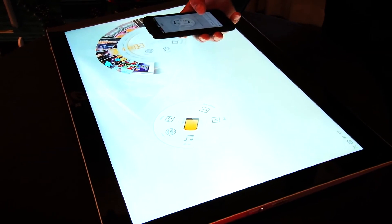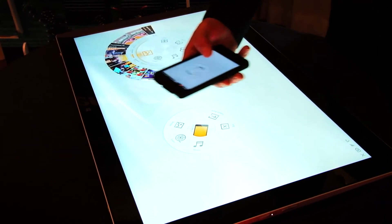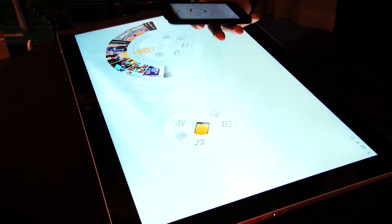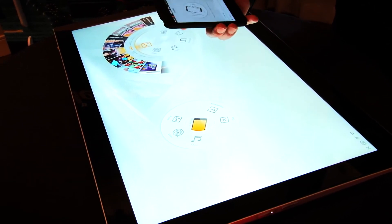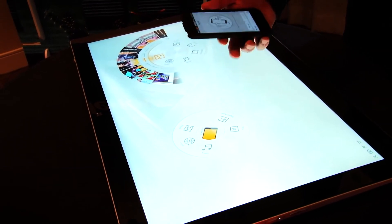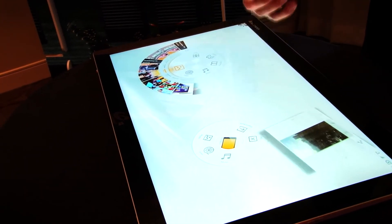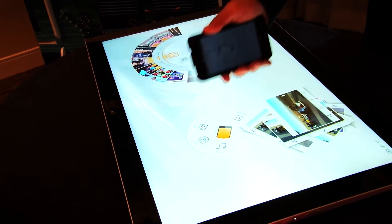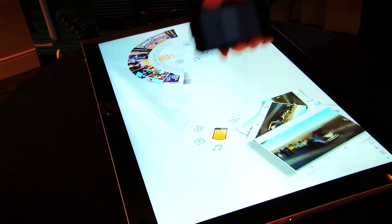Aside from setting the phone down and generating photos around the carousel to share them, you can actually physically shake them out of the phone. Here's how. Once the phone and the Horizon 2 tablet PC are paired together, you just physically shake your phone or tablet, and they come spilling onto the Horizon 2's display like so.